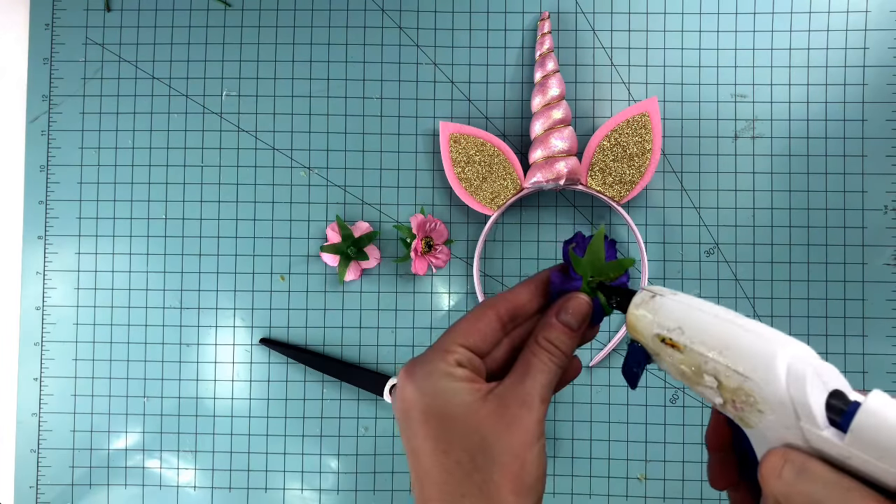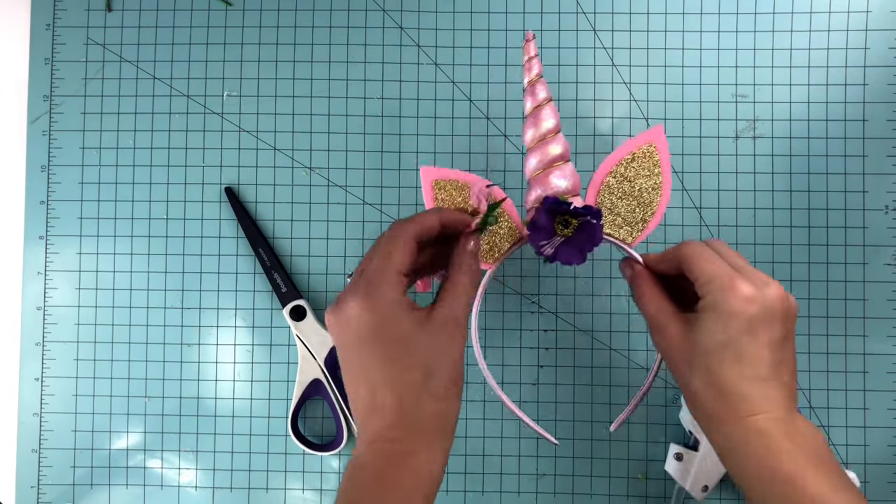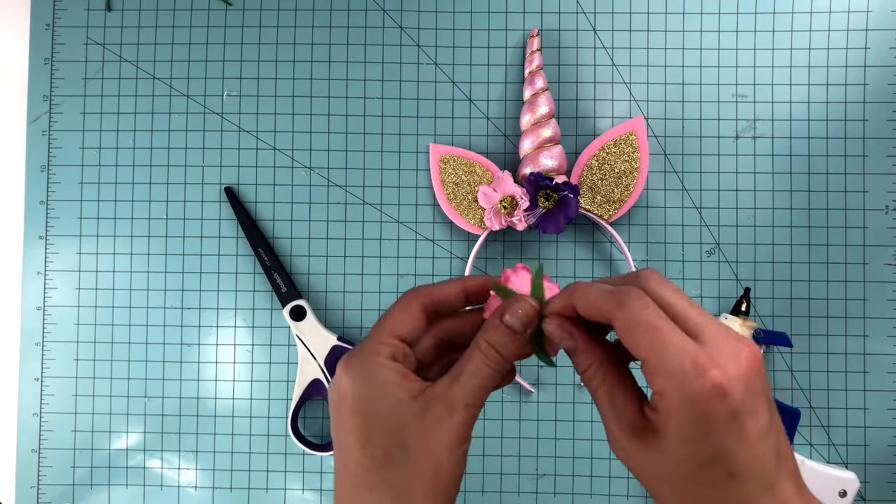Then apply glue to the back of the paper flowers you'll be using and press onto the headband wherever desired. And once again, it's super easy and it turns out truly adorable.